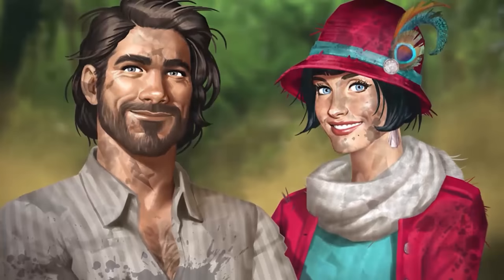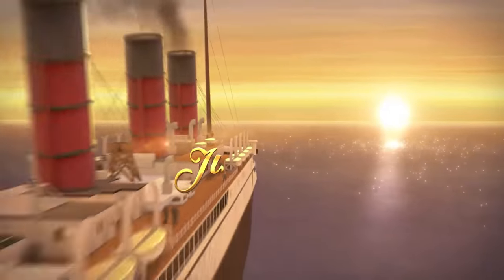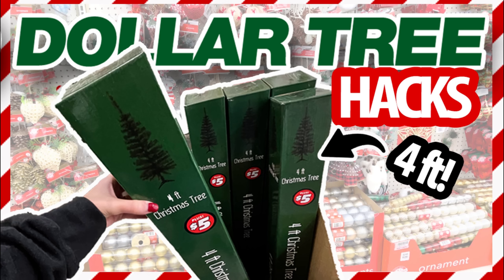You can download June's Journey for free by clicking the link below in the description box. June's Journey is available on Android and iOS mobile devices as well as on PC through Facebook Games. I hope you get a chance to check out June's Journey. Now on to our next project.